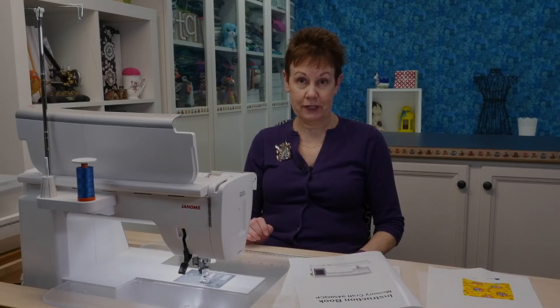One of the new features on the Janome MC9450 is the tapering function. There are only certain decorative stitches where you can use this tapering function, but it's quite easy to figure out because as soon as you click on the tapering function button it'll show you the decorative stitches that you can use. Let's take a closer look at the screen so I can walk you through how to get that all set up before you actually start stitching with it.